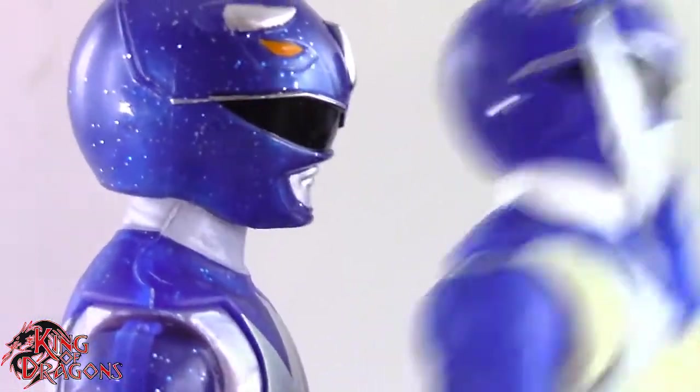He carries over the same issues that all the Rangers have, where his cuffs are painted and the hands are molded in the pearlized plastic. Overall I still like the way it came out. The paint work is very clean on this figure — with the exception of one part on his neck I can't find any other major paint issues. Really nice looking Blue Ranger figure.